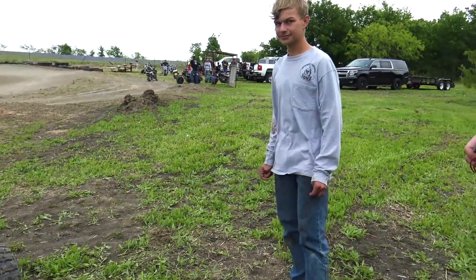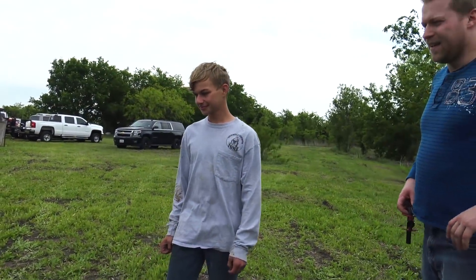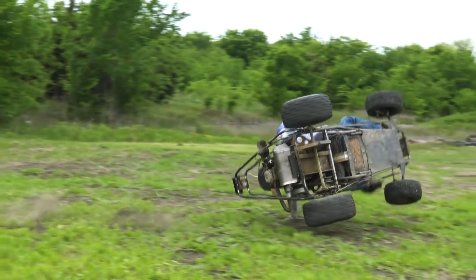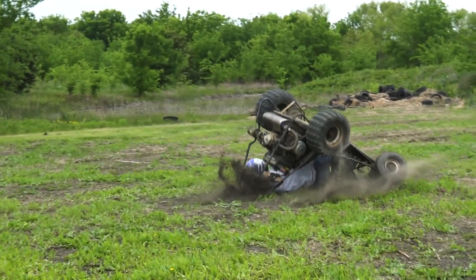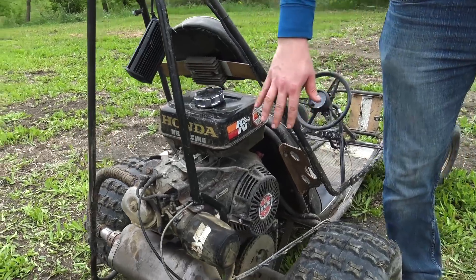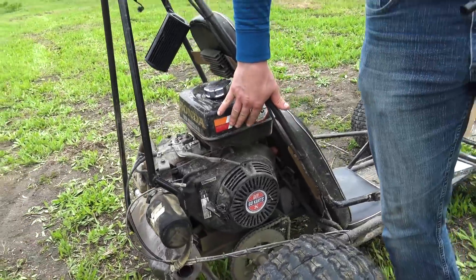Yeah, we're just glad everyone's all right, because that was scary. It protected what's important — engine, right? Not so much Ferris. This is what happens when you put a 13-horsepower engine in a 5-horsepower go-kart.